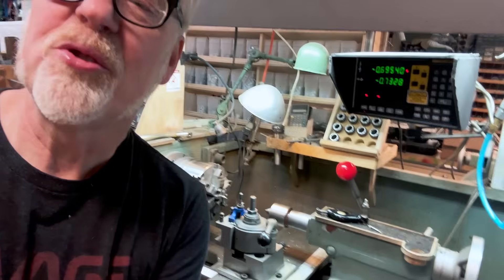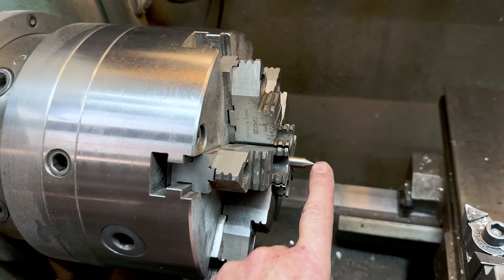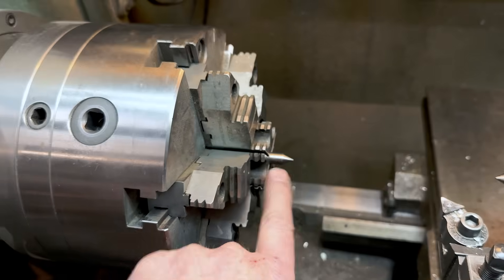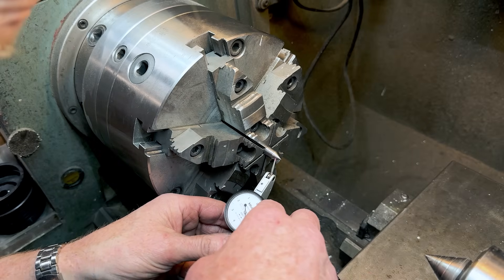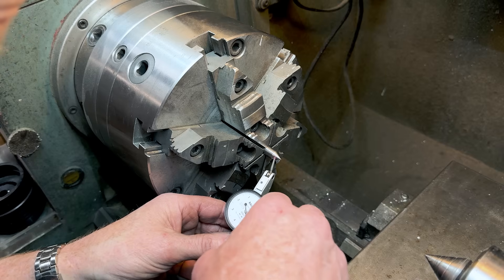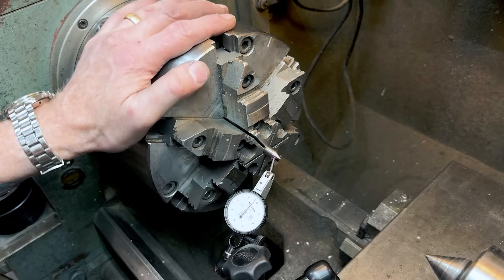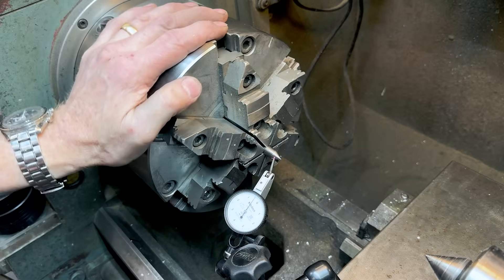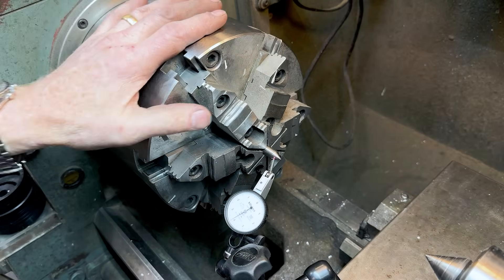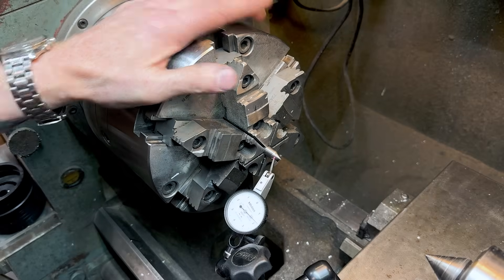The first thing I need to make sure is that this center is spinning perfectly true. These are the centers I'm turning between. I know that this one is true because I adjusted it a few months ago. This one is a true set chuck, which means I can adjust it by microns. Let's put a gauge on this and make sure it's true. It's going between negative five and four, so that's about two and a quarter. I want zero.